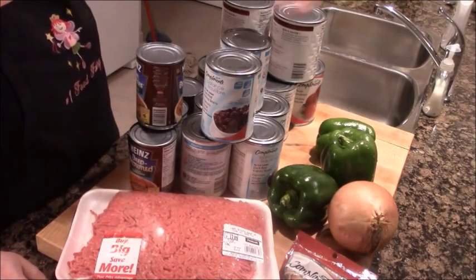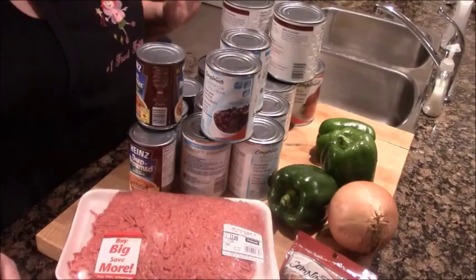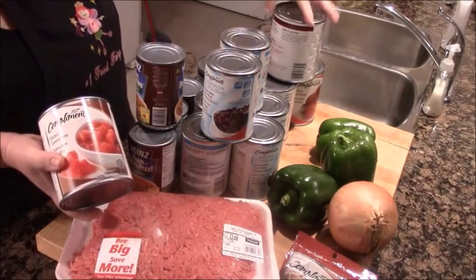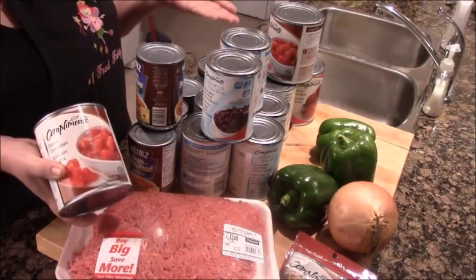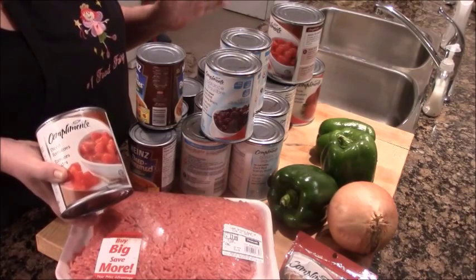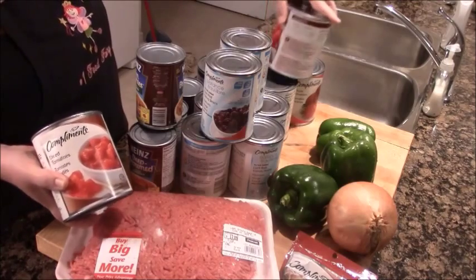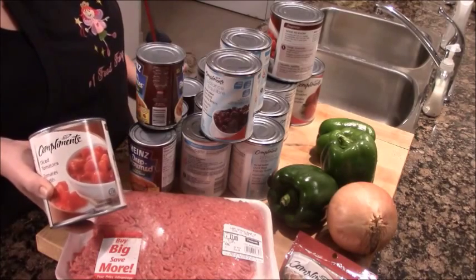The peppers are optional, but I do like the onion. The main thing that goes into chili, in addition to the meat, is tomatoes. I bought three different kinds - diced, crushed, and whole - without even meaning to. It doesn't matter. Any kind of canned tomatoes, just open them up and throw them in. In Ontario you can get a good big can of tomatoes - 796 milliliters, like a quart of tomatoes - for 99 cents.